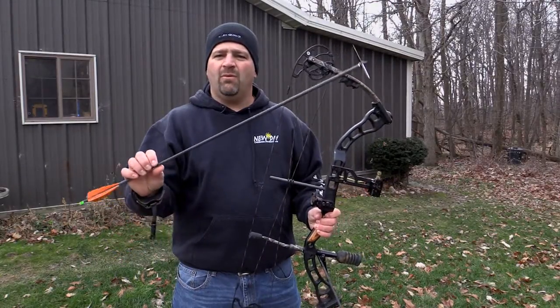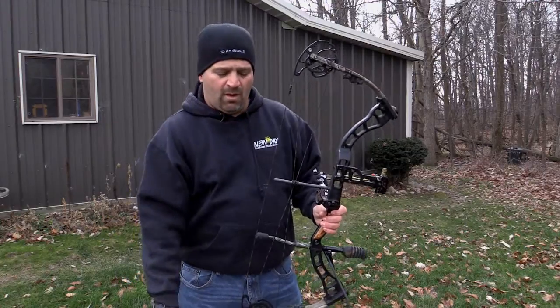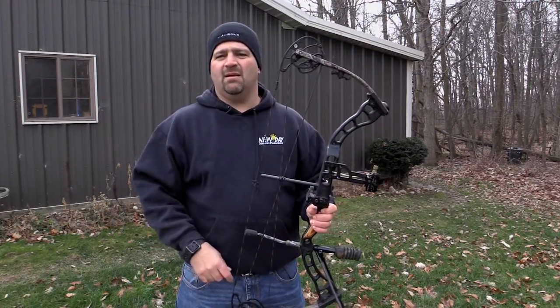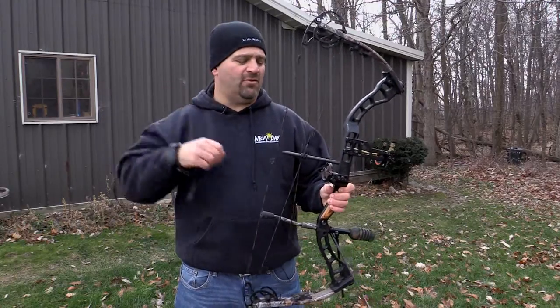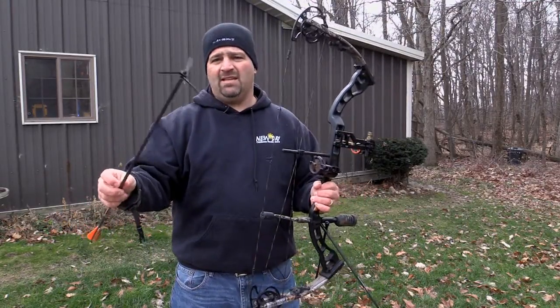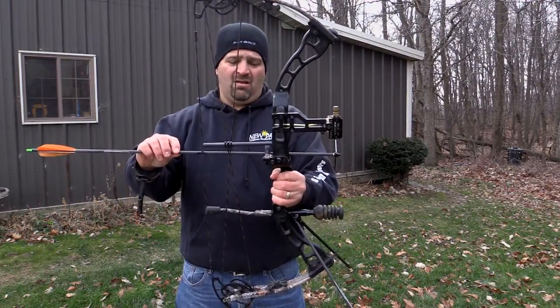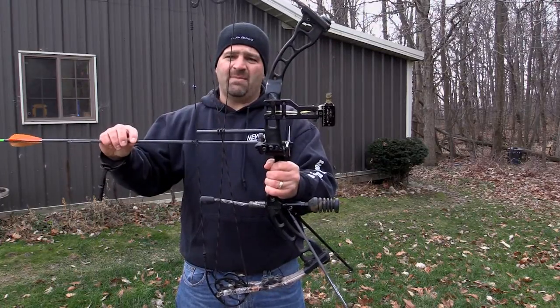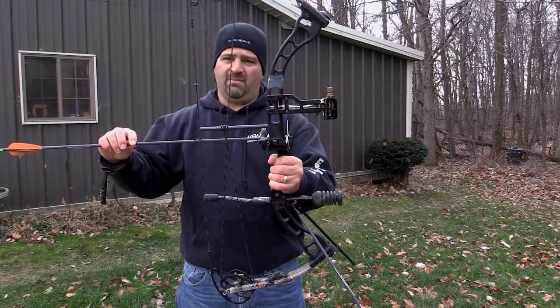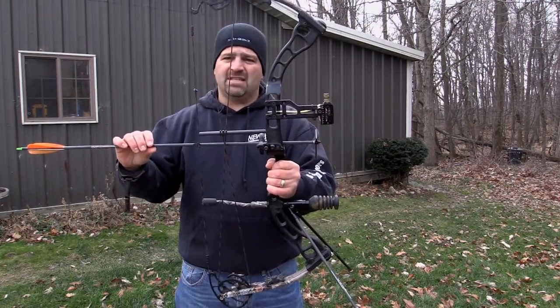We want a full-length arrow shaft. In a typical deer hunting or target shooting setup, we want an arrow that at full draw comes to rest somewhere in the arrow shelf region of the bow. The biggest problem with the Magnus Bullhead or any head-chopping broadhead is its size — on a short arrow, those blades can smack that arrow shelf.